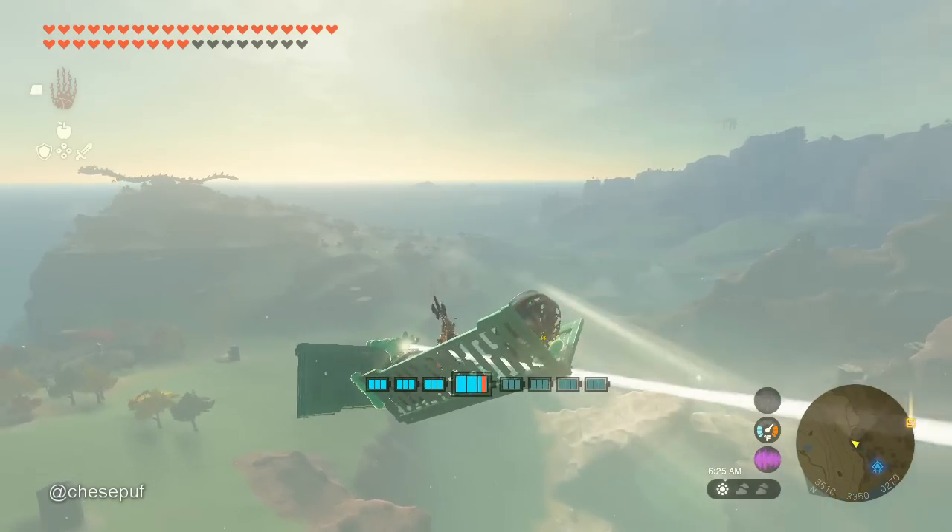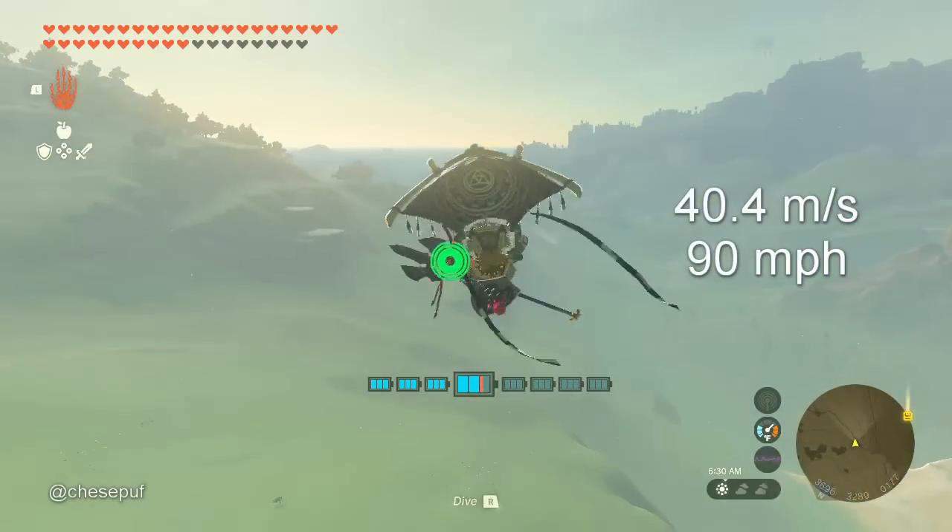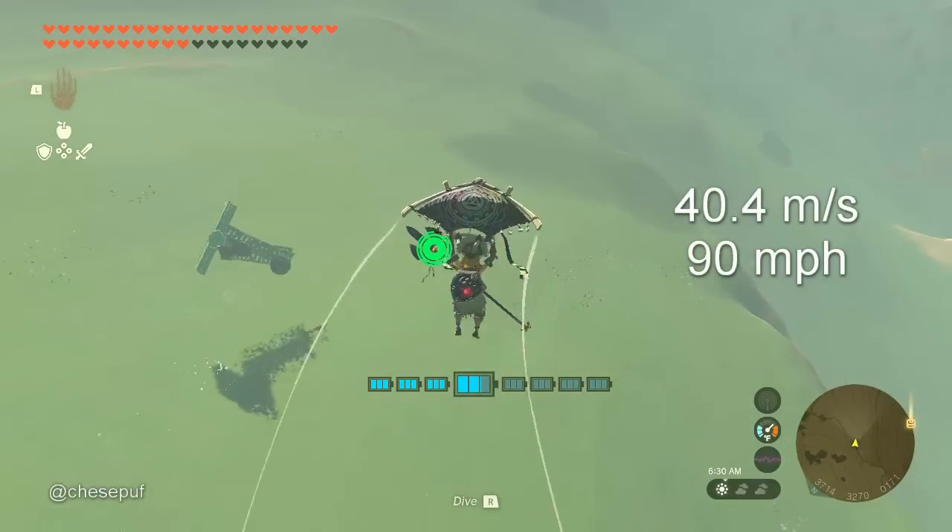The control stick in this game has a speed limit where it kicks you off like this at about 90 miles an hour or 40 meters per second. And with that in mind, let's get into the experiments.